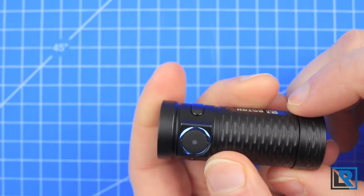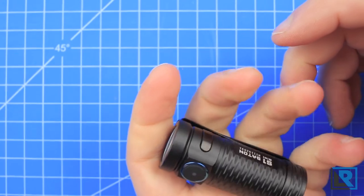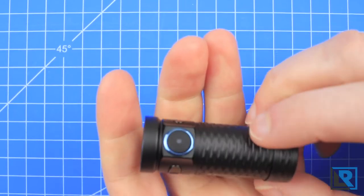Given such a small light, I wish it maybe had just a little bit more grip on it. You're not going to drop it, but in my book a little more grip is a little better.